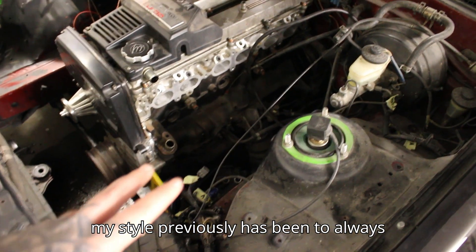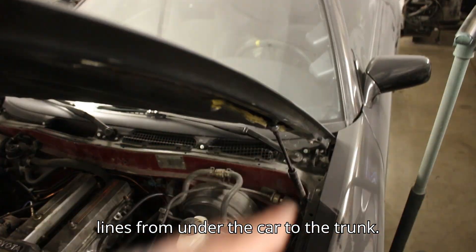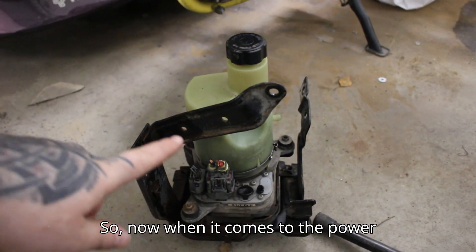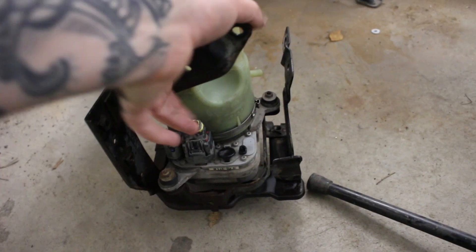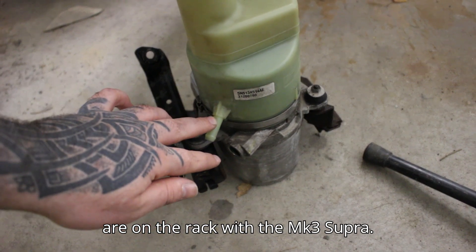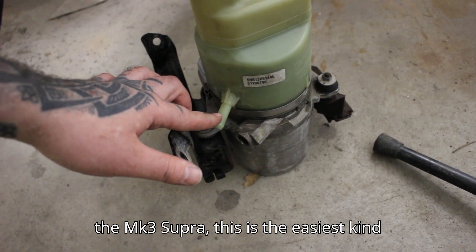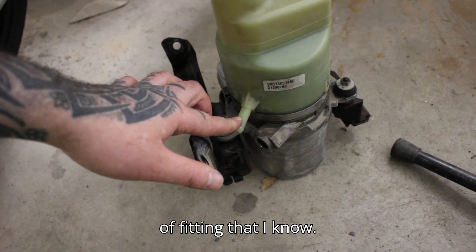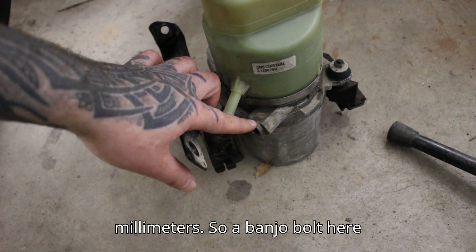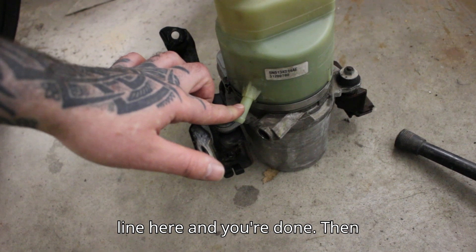My style has always been to route the pressure lines and the return lines from under the car to the trunk, and this is exactly the same idea with this car. Now when it comes to the power steering pump itself, these are the exact same fittings as on the rack with the Mk3 Supra. This is a 10 millimeter hose fitting and this is an M16 by 1.5 millimeter banjo bolt here connected to the high pressure line — and then the return line here and you're done.